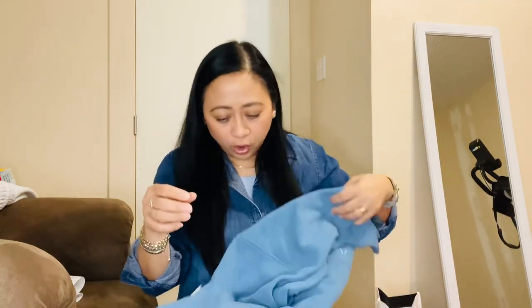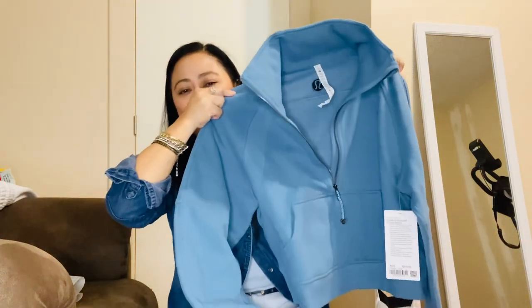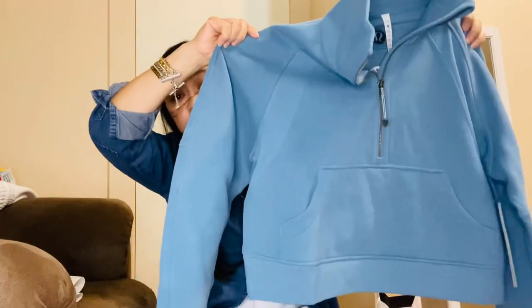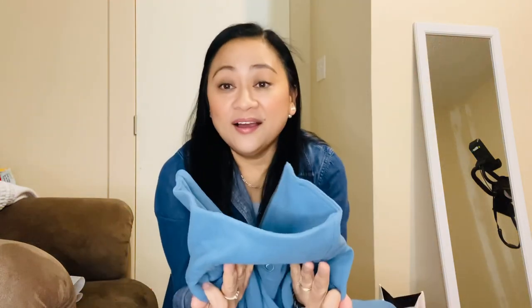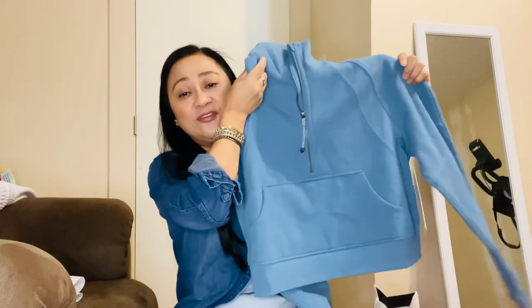I was hoping to get a full zip hoodie but they only had black, so I ended up with a half zip again. It's in this bag — I have not worn this yet. I got extra small/small and it's called Utility Blue, and it's a funnel neck half zip. I got it for free again, so I now have three free scubas. I still don't have the full zip and I'm not sure if I'll get it — they don't have a lot of colors for the full zip, even online.